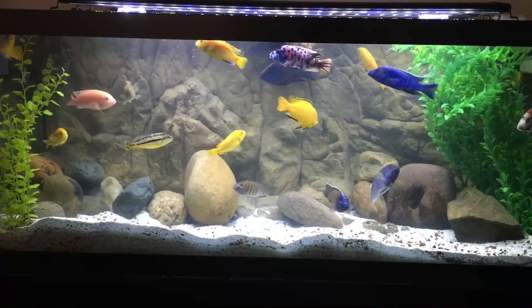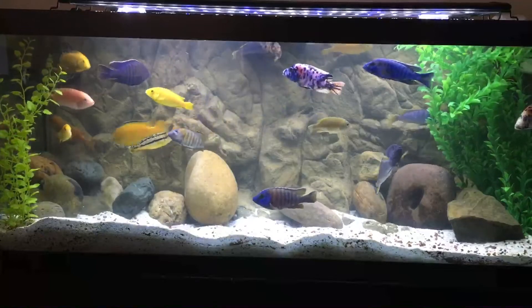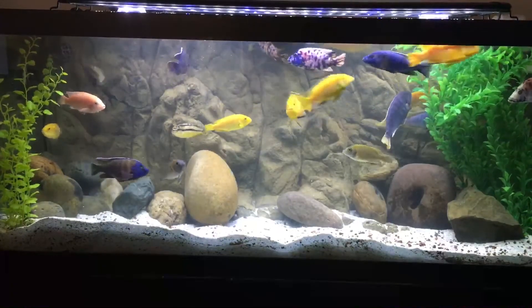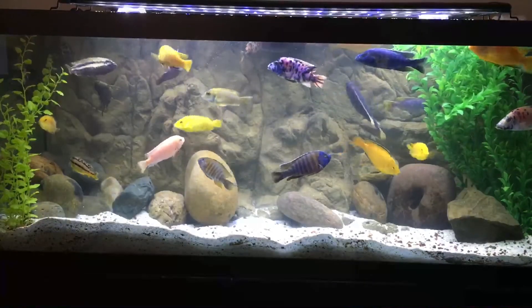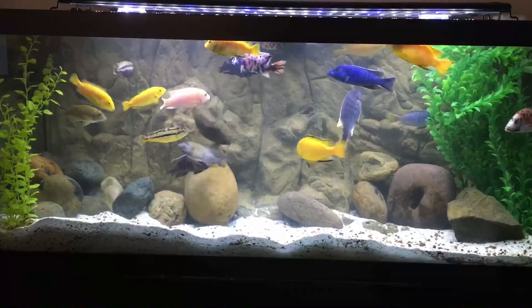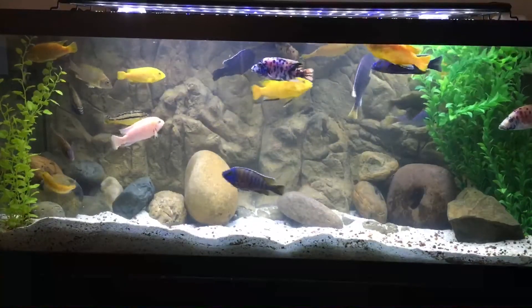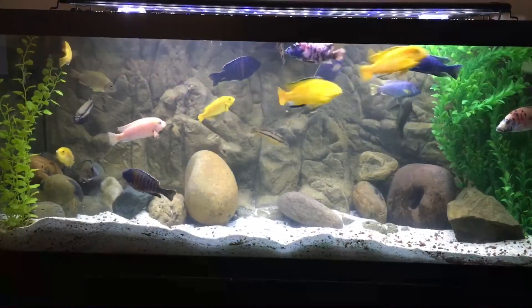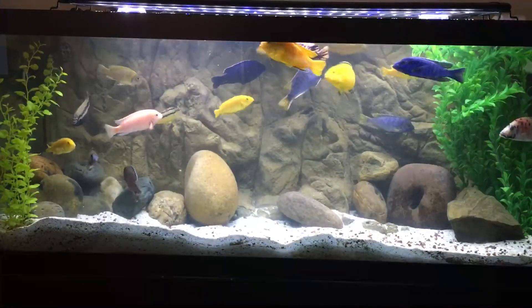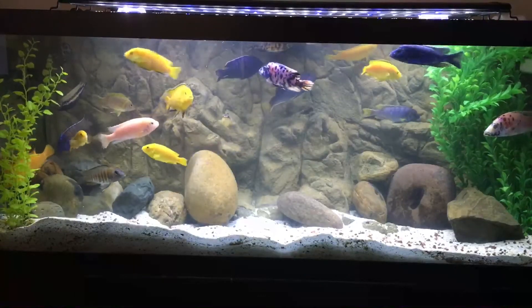That's pretty much it for now. I hope you enjoyed this video. I will put links to the other videos down below so that you can see a more detailed look at the pros and cons of having a 3D background in my experiences. I'm looking forward to watching the fish and having them more visible. Eventually some of these fish are going into another tank and fish from another tank are coming into this one. In the meantime I will be able to enjoy these fish. I'm not quite sure about the rocks on the bottom — those were rocks I had previously. I may end up taking some of them out, but for now I left them in there because they do have beneficial bacteria on the surfaces.